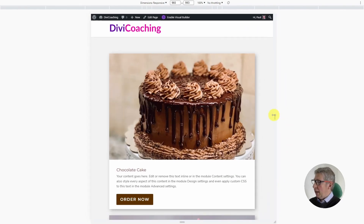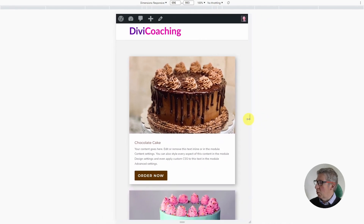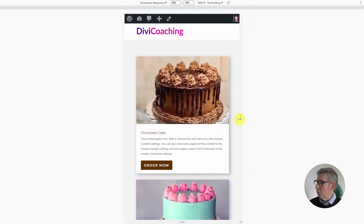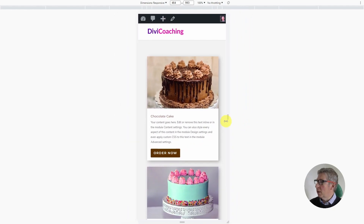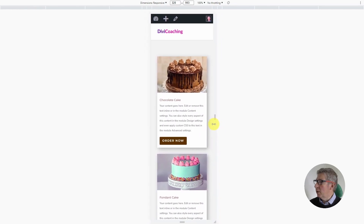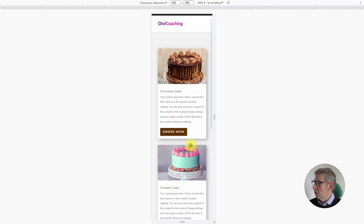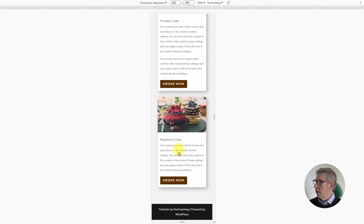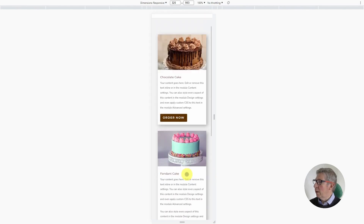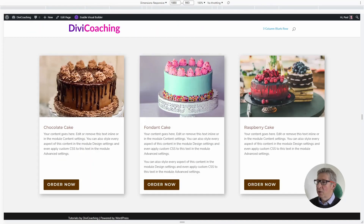Once we go to tablet you'll see again that the font is sized appropriately, and we can then keep reducing even further and the fonts get smaller and smaller, everything reduces in proportion all the way down to the minimum width which we've designed for, which is 320 — the narrowest smartphone you're likely to see. So everything stays in proportion and looks really good all the way down from the smallest phone up to the largest desktop.